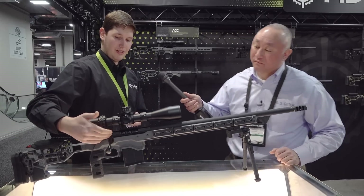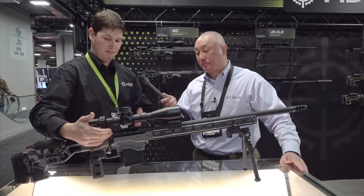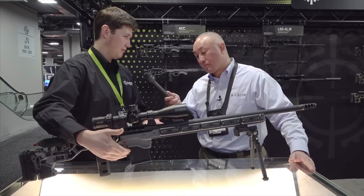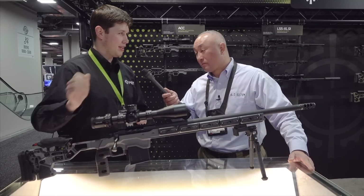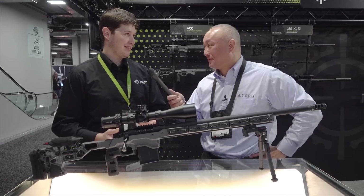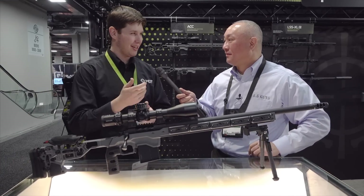We have oversized trigger slots for trigger hanger compatible actions — no milling or bedding required on the V-block. We also have our MB mag latch, which is a feature on a lot of our chassis now, and a slot cut in the bottom so you can actually adjust a single-stage trigger on the fly. I was on the range the other day with my Diamond and just reached to the bottom to adjust it right there.